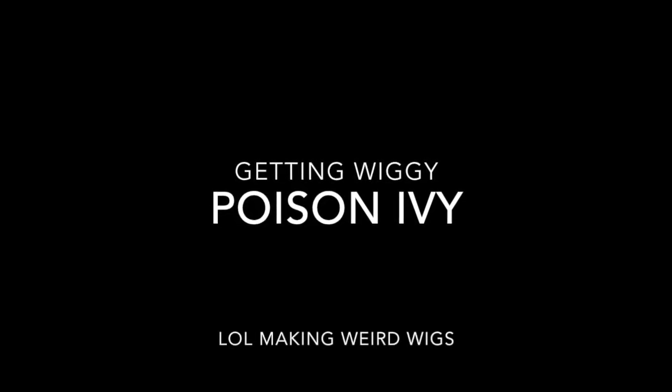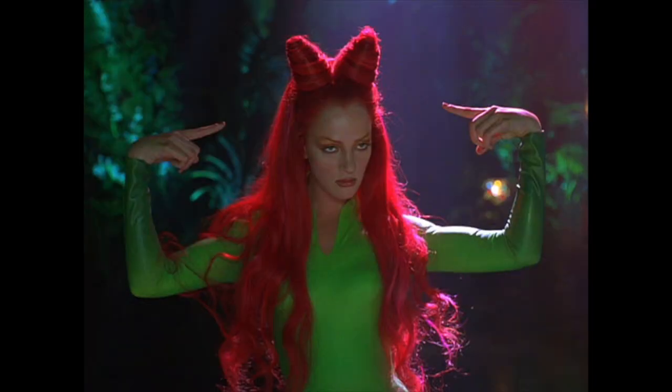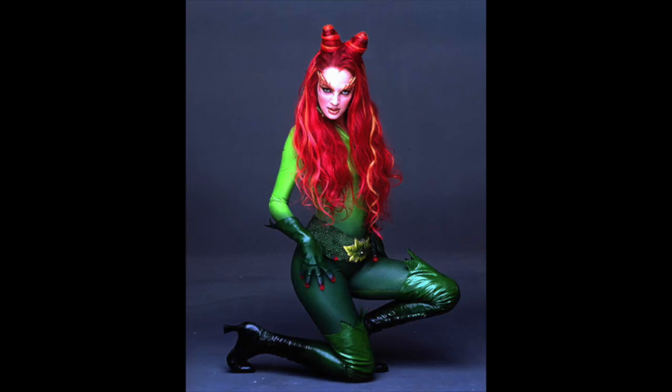Welcome back to my channel! Today we are doing Poison Ivy's wig. I haven't done a wig for a while so this will be a lot of fun, and I want to show you some tips and tricks and how I achieve this along the way.